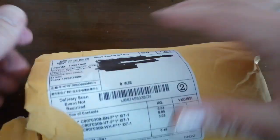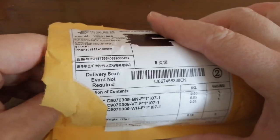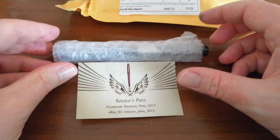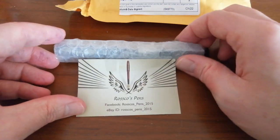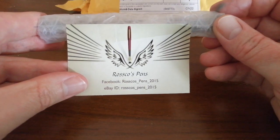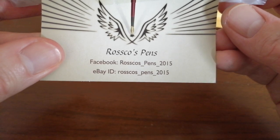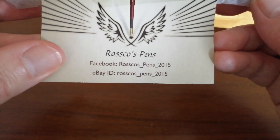Let's see what else we have. I've opened this one up because I always like to have a quick check of the contents. I've got a pen here that I bought from eBay from Roscoe's Pens. He's included a little business card. He has a shop on eBay here in the UK, and there you can see his Facebook page and the eBay shop address — it's Roscoe's_Pens_2015.